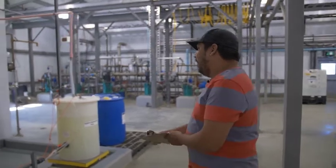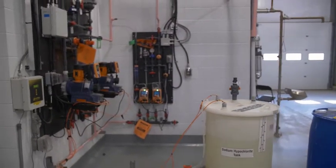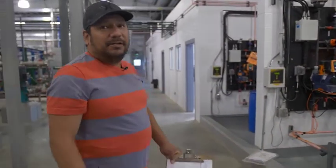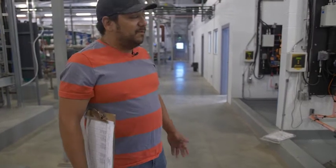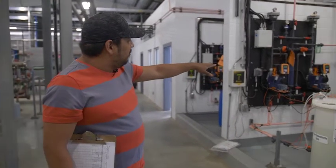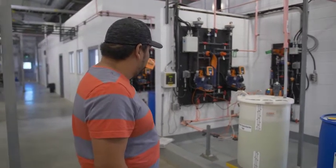Our sodium hypochlorite — if you take a look over here, we have four chemical injection pumps. Two of the pumps are for disinfection: we add it to our finished product, our treated water, just to ensure there are no microorganisms living inside the water — we want to kill basically everything that could make people sick. And these two right here are for cleaning our ultrafiltration units. We do what's called a recovery clean, so that's why you have two chemical injection setups for the sodium hypochlorite.